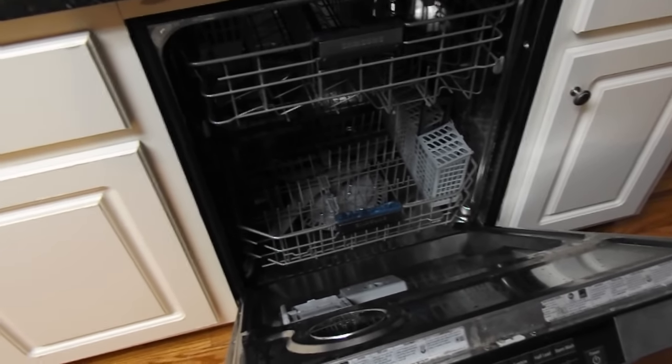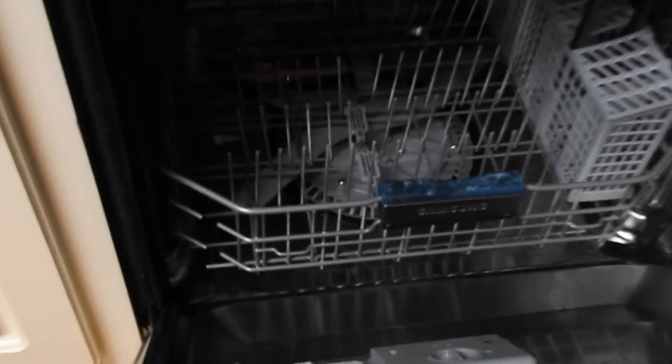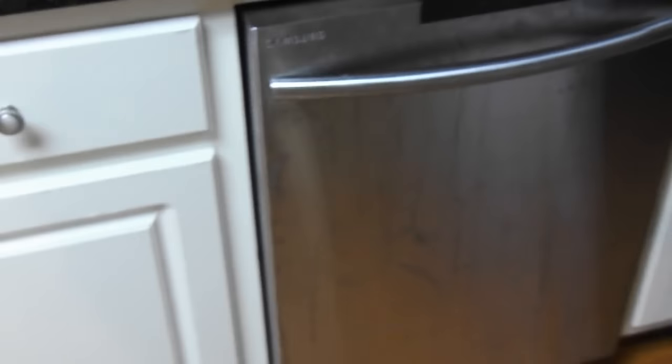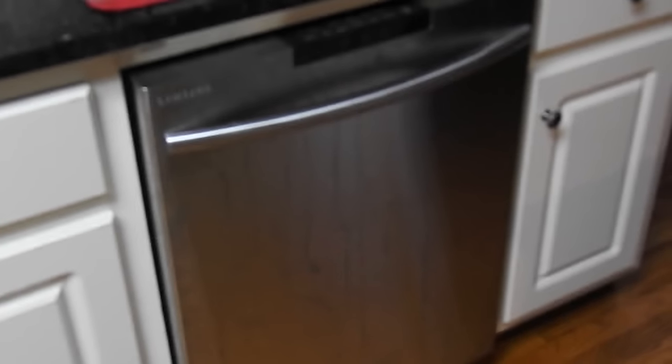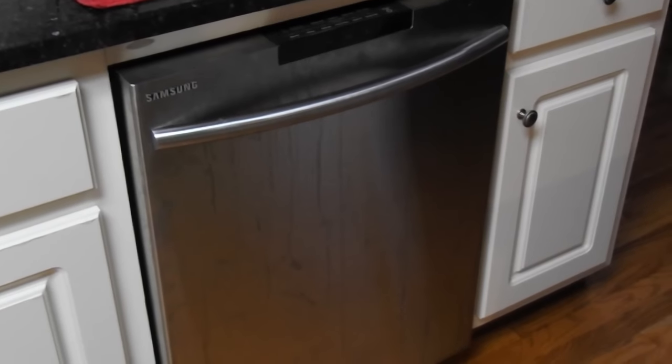We got it all put back together. I ran a full load of dishes and there's no error code — everything drained just fine. The fix is a success. The only things I did in the last segment were put the two baskets back in, hook up the electrical, and put the little trim piece back on the bottom. Everything is back to working order. Hope you've enjoyed this video — please leave a comment, subscribe, and share. Thanks!